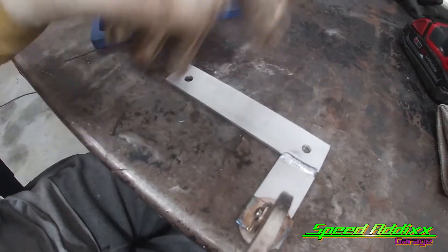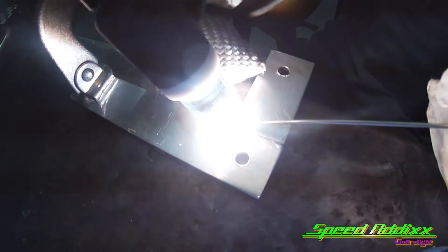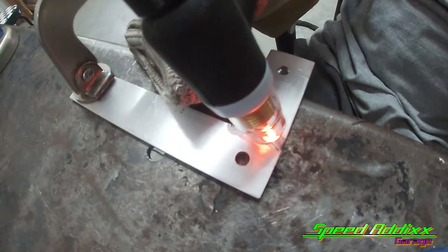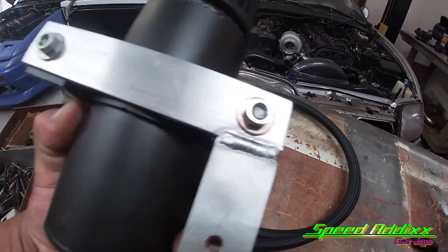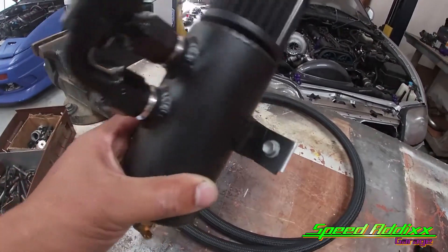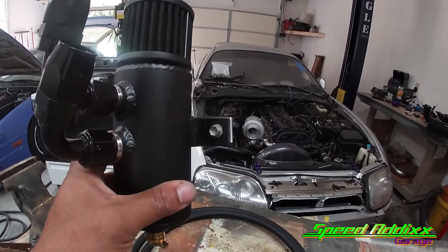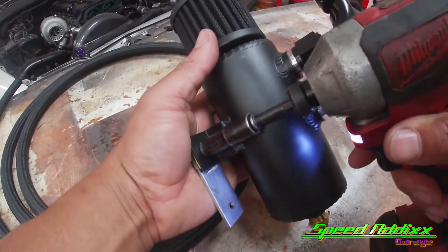Flip that over and do the other side. Got the bracket bolted up - that's what it looks like. Doesn't look too bad. Let's go ahead and mock it up in the Supra engine bay. I actually had the bracket upside down.